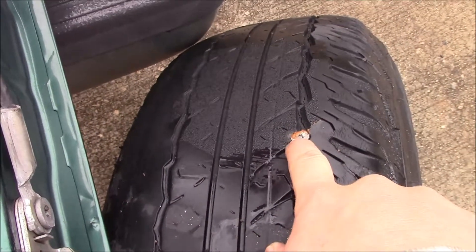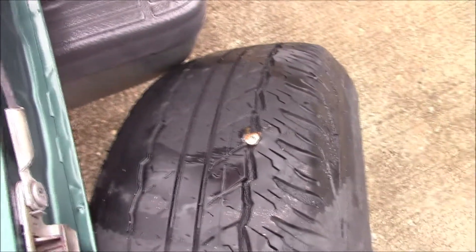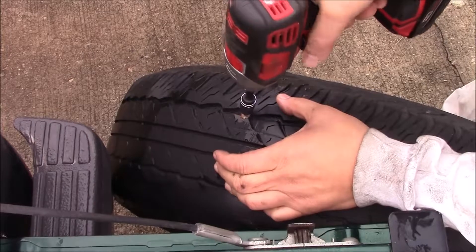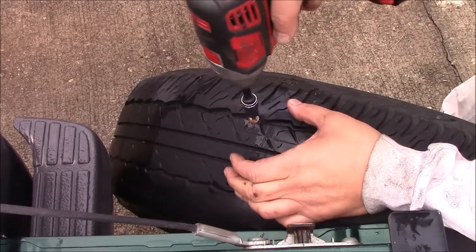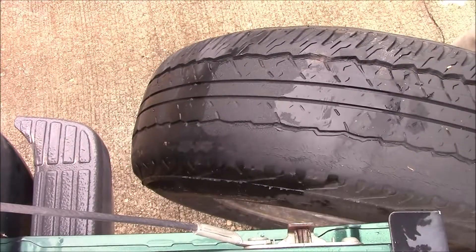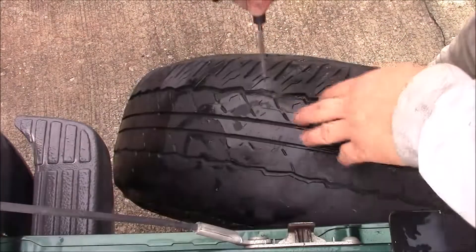There's the screw. I'm going to try to get it out as clean as possible, so we'll try a couple different methods here. There's my leak right there — look at that. Don't even know where I picked that up from.